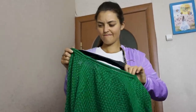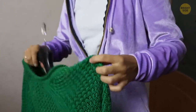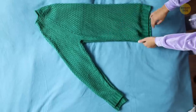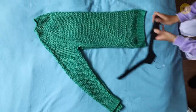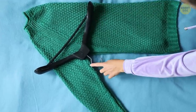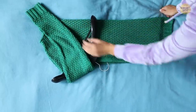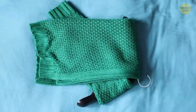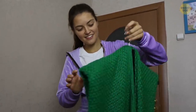Everyone knows how to hang a sweater, right? Well, there's a better way that helps avoid the shoulder pimples that arise when the hanger doesn't fit your clothes perfectly. Put your sweater flat on your bed and fold it in half. Then place the hanger on the sweater diagonally, with the hanger hook under the arm. Grab the arms and fold them across the hanger, then hold the body of the sweater and fold it across in the same manner. Congratulations — now you know the perfect way to hang your sweater.